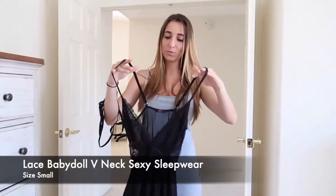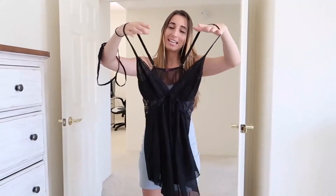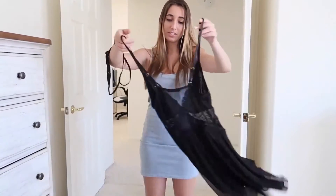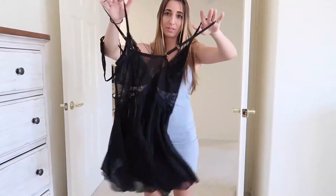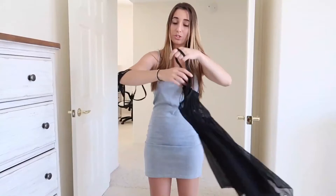Next piece, again a nightgown. This one is actually all see-through and transparent. It is 50% polyester and 50% acrylic. The straps are adjustable, and this one is very flowy compared to any of the other ones I've tried on — so when you twirl and spin, it's just going to flow out, which is very nice.